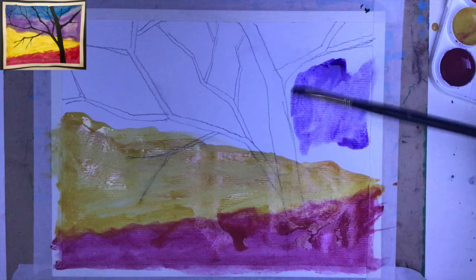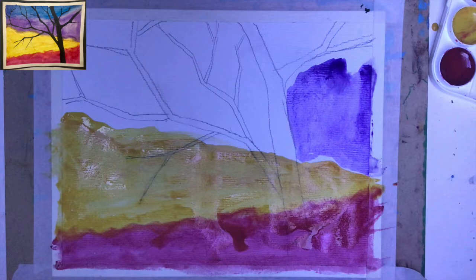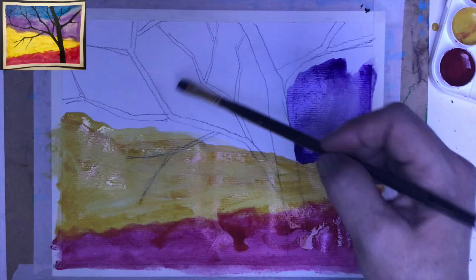That purple would be fantastic here as an addition, especially next to the yellow color. This is because yellow and purple belong to a complementary pair of colors. One color placed next to another brightens each other. So that's what we want to have, and then we go with a nice diagonal line again going in the opposite direction.